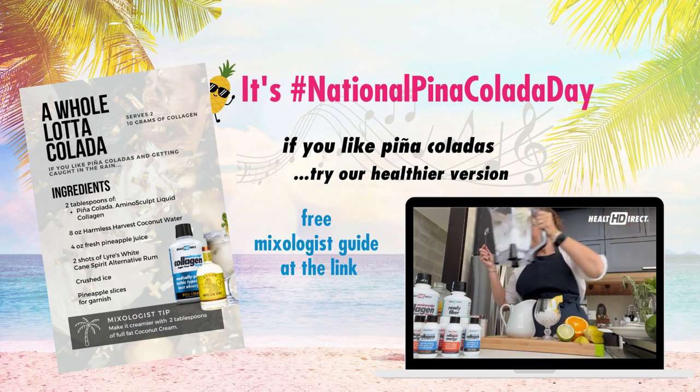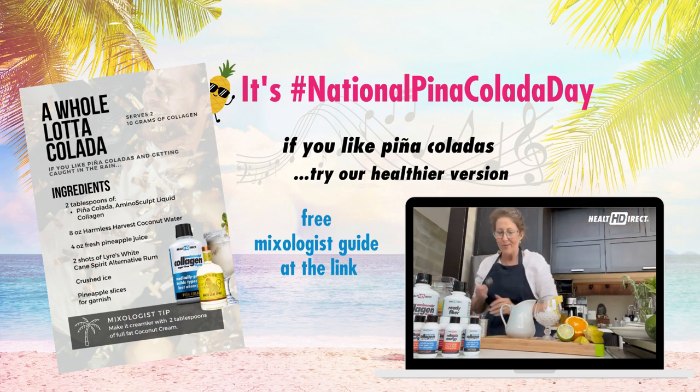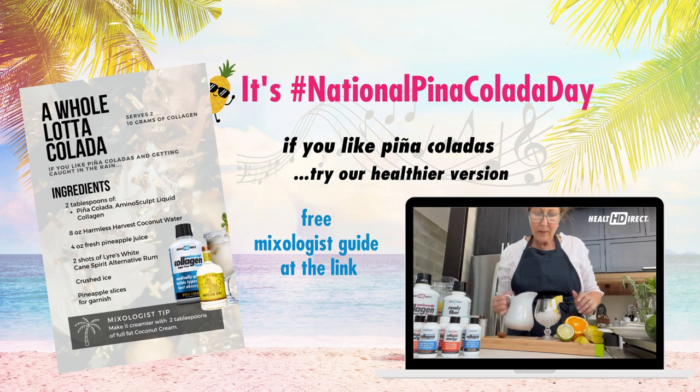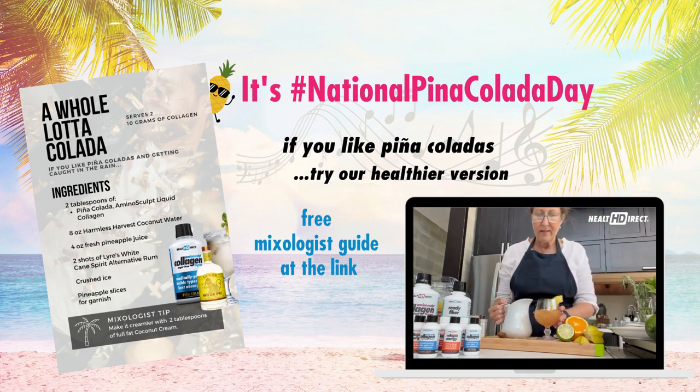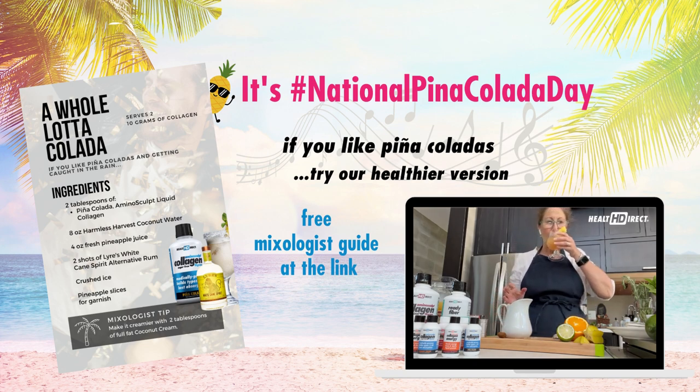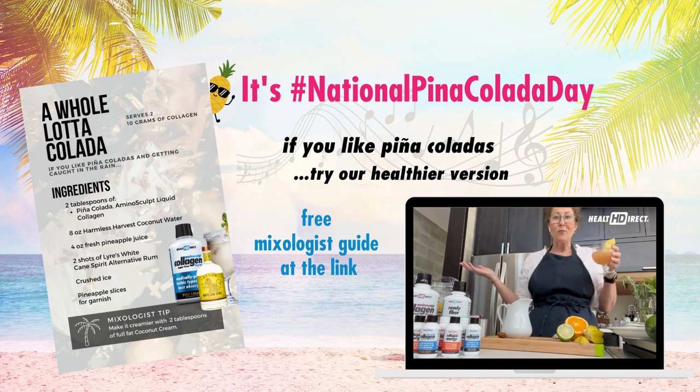I'm only going to fill the glass half full because I have another idea I'm going to share with you. Let's give that a taste. Yeah, I like that a lot. It's very coconutty. You wouldn't even know that there was any collagen in there — it just dissolves so beautifully.